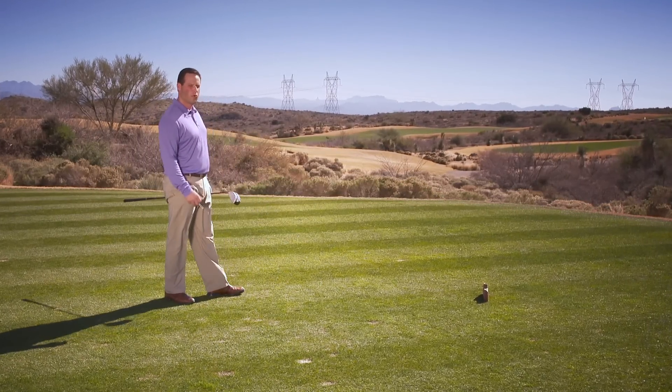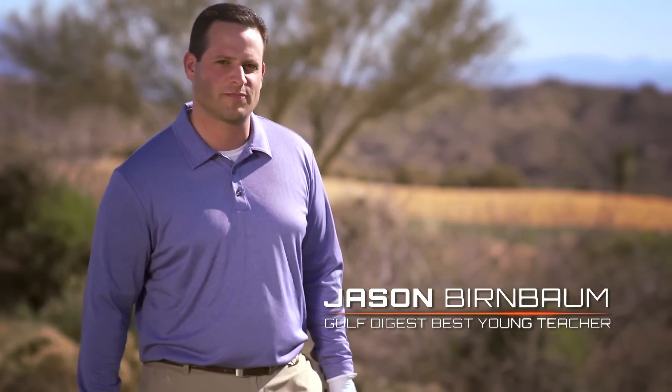Here we are on a long par 5, made even more nerve-wracking because I've got a forced carry. There's a little bit more pressure on me than if I was playing a regular hole.